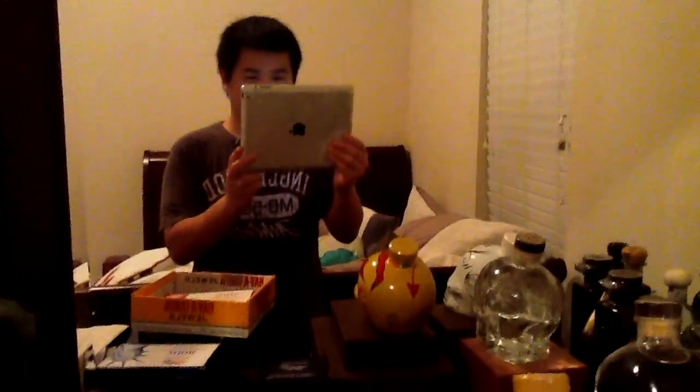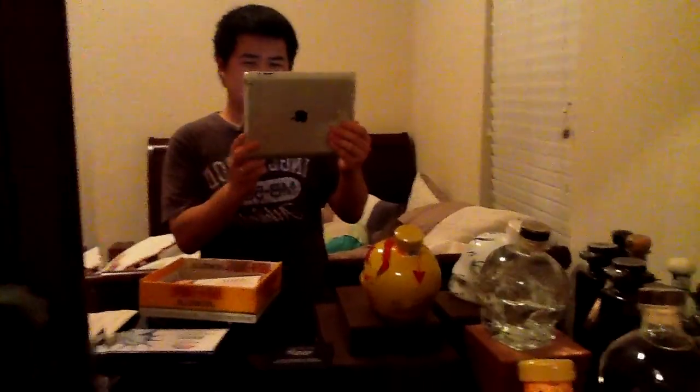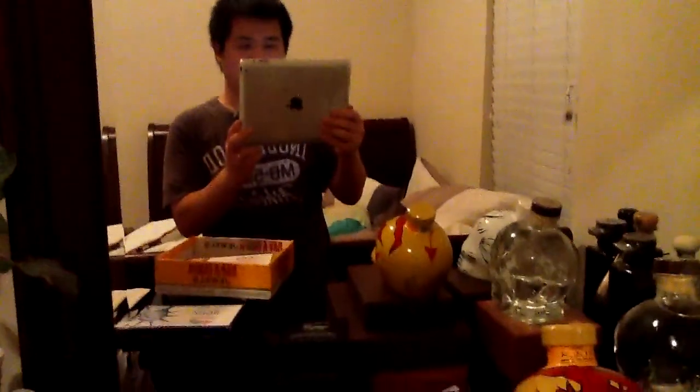Hello there, what's up? I am recording with my iPad 2. Pretty cool experience. It's kind of strange to hold such a thing — it's like you're holding a mini computer while recording.